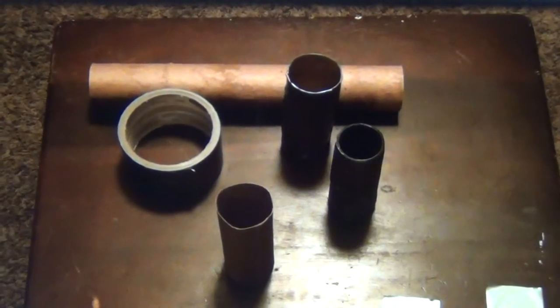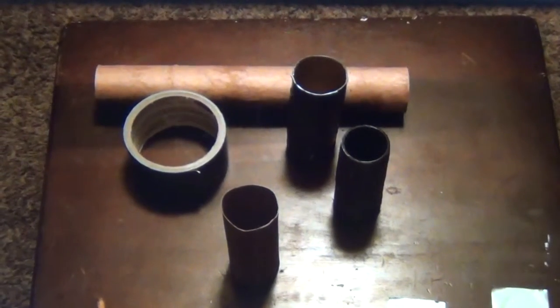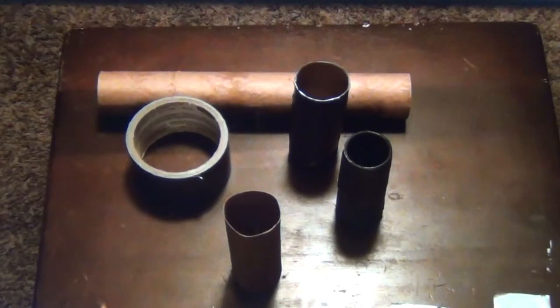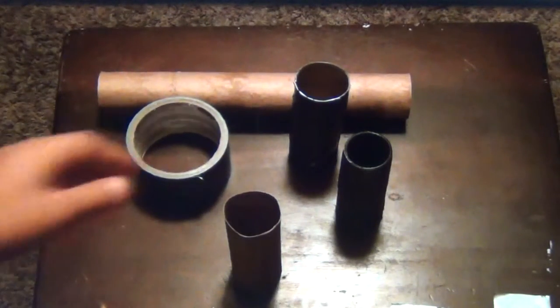Hey guys, this is Nate from USMCSoft. I'm talking kind of raspy because I am making this video very late at night, but like promised again, I'll be showing you how to make the actual casings for the smoker needs.